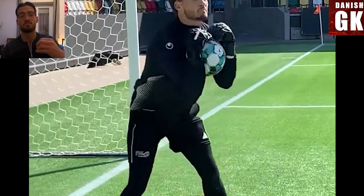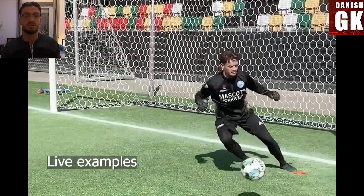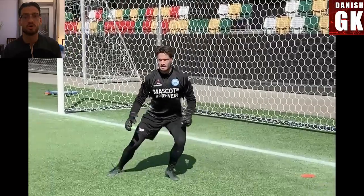Especially in wet weather conditions it is very effective. You see Casper's Michael — he's always using it. He uses it to absorb the hard shots, which makes it easier to catch the ball. So if someone fires a ball near your chest, you might try to catch it, but you're very likely to give a rebound. With this technique, you can make sure you keep the ball.